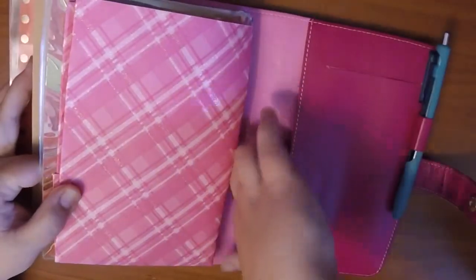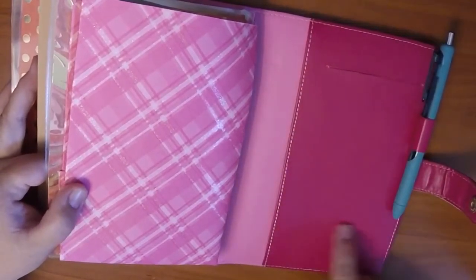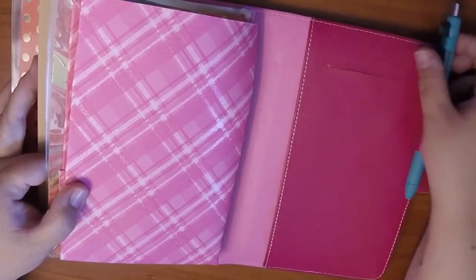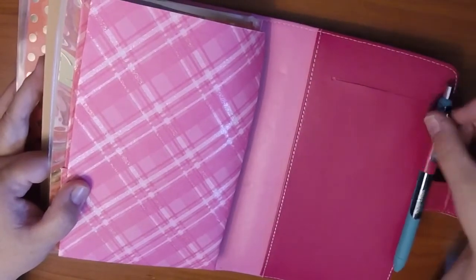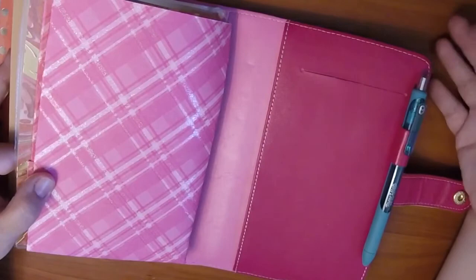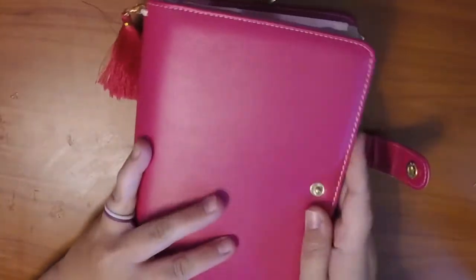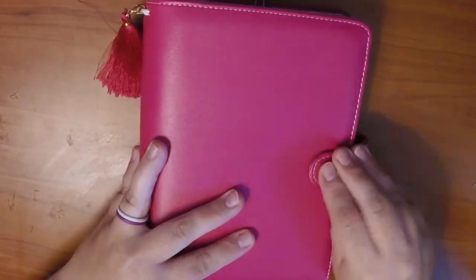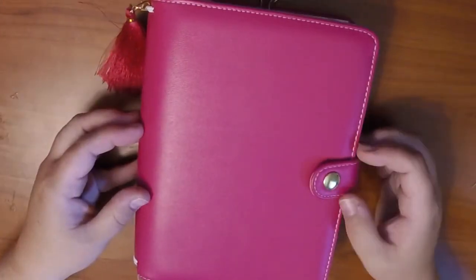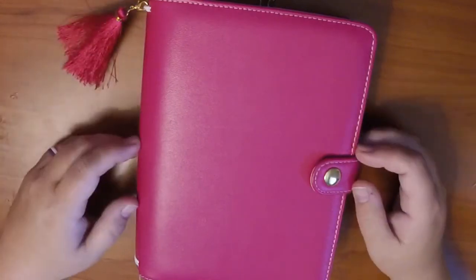In the back I don't have anything yet, and I haven't found a notepad that fits in here. Right now I'm carrying a Paper Mate InkJoy gel pen in blue, though my pen choices change quite a bit. That's the look at my B6 setup in my converted Recollections planner into a Traveler's Notebook. Thanks so much for watching — let me know if you have any questions!